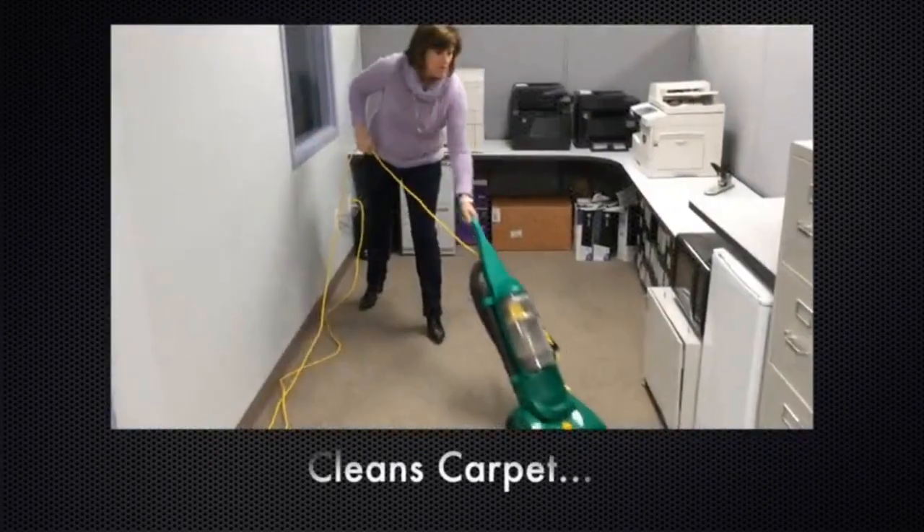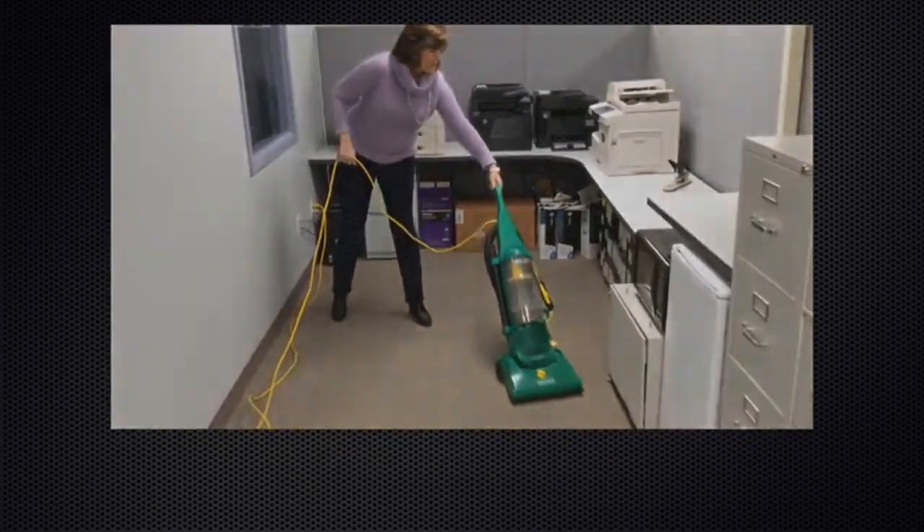The 30-foot power cord is connected to the pigtail cord using a cord clamp, allowing you to easily replace a damaged cord without expensive repairs or rewiring.